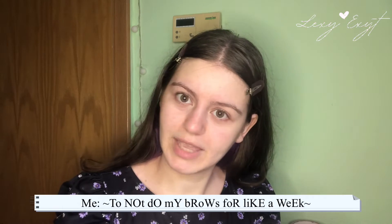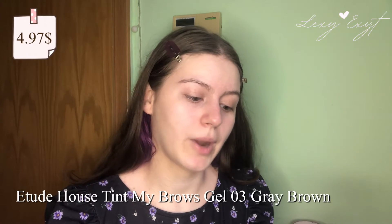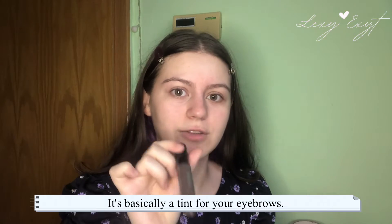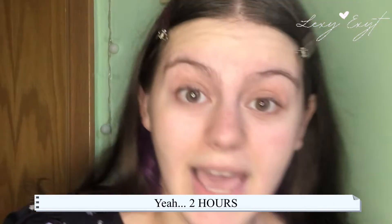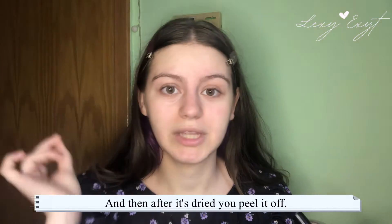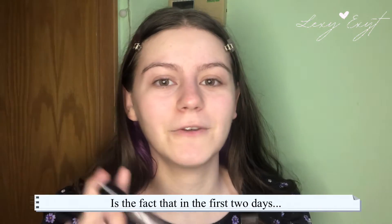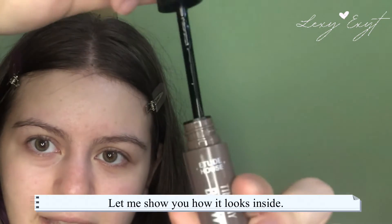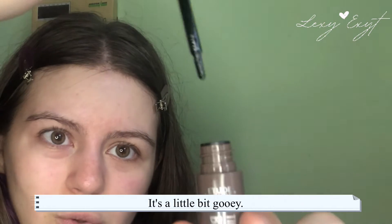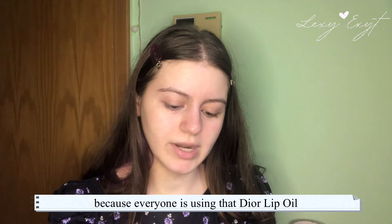I saw a video where Tina Young on YouTube tried this, so I decided not to do my brows for about a week. This is the Etude House Tinted My Brows Gel in shade 03 gray brown — basically a tint for your eyebrows. You put it on, let it sit for two hours, and then peel it off and you'll have a tint. My issue was that in the first two days it looked greenish, but afterwards it looked normal. It's a little gooey inside.